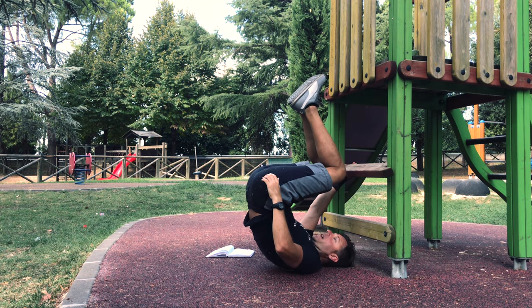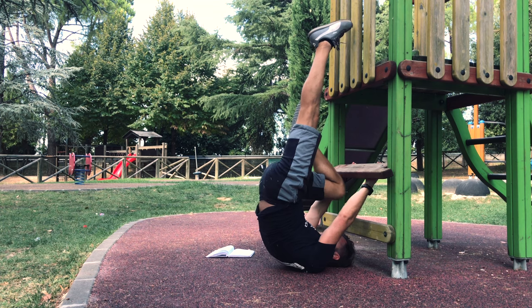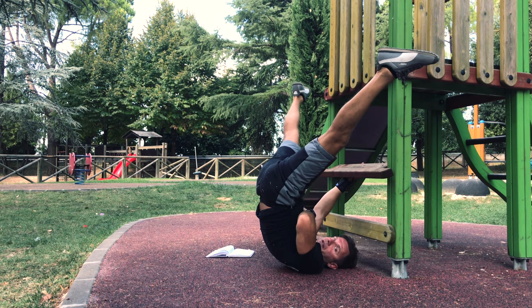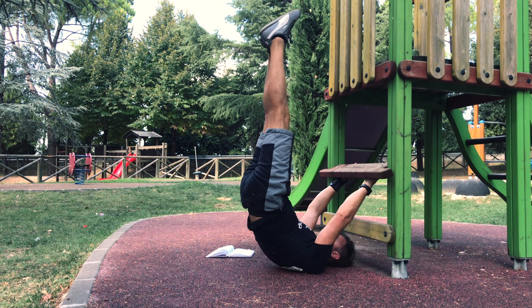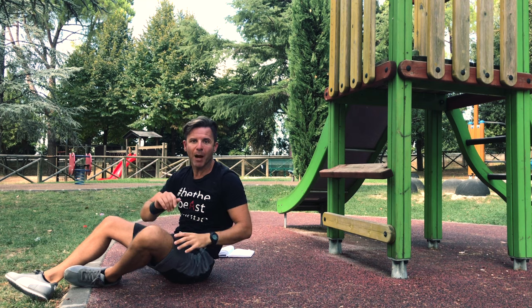You will start in the tuck position, then you can progress to one leg, then to the straddle, and finally to the full dragon flag. Let's see them one by one.